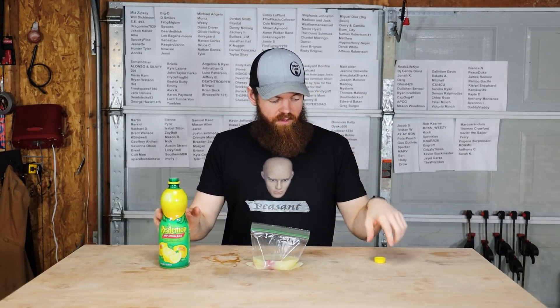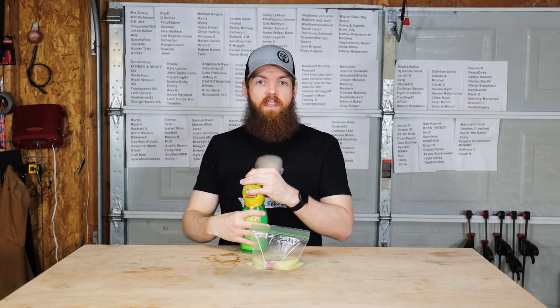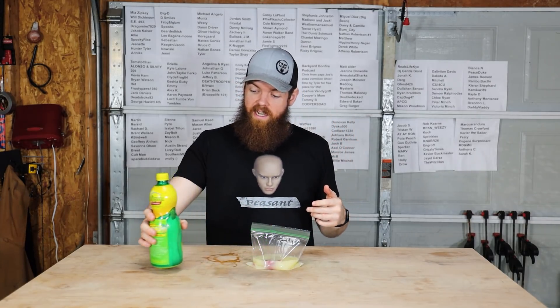Alright, so I'm going to put all of these in the fridge. They're gonna marinate for 24 hours, and then we will load them up into the dehydrator and we will make our beef jerky.